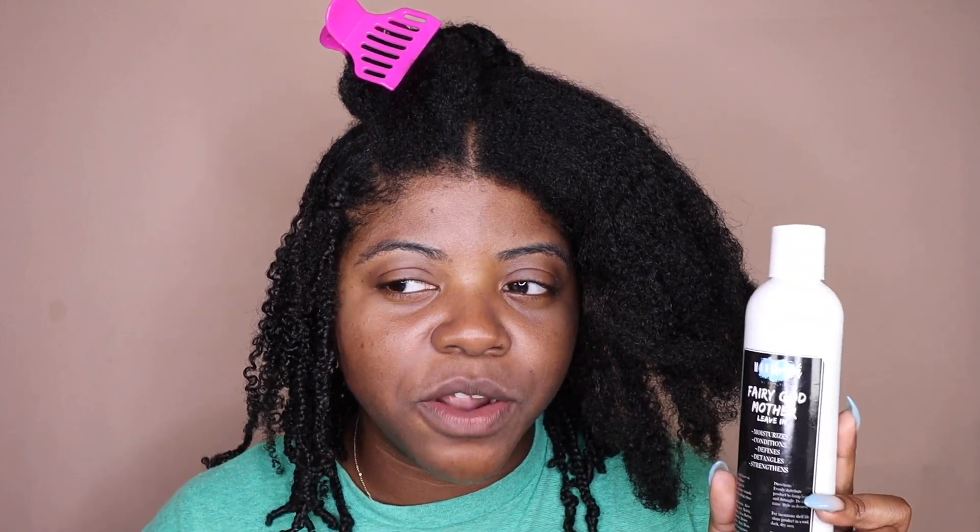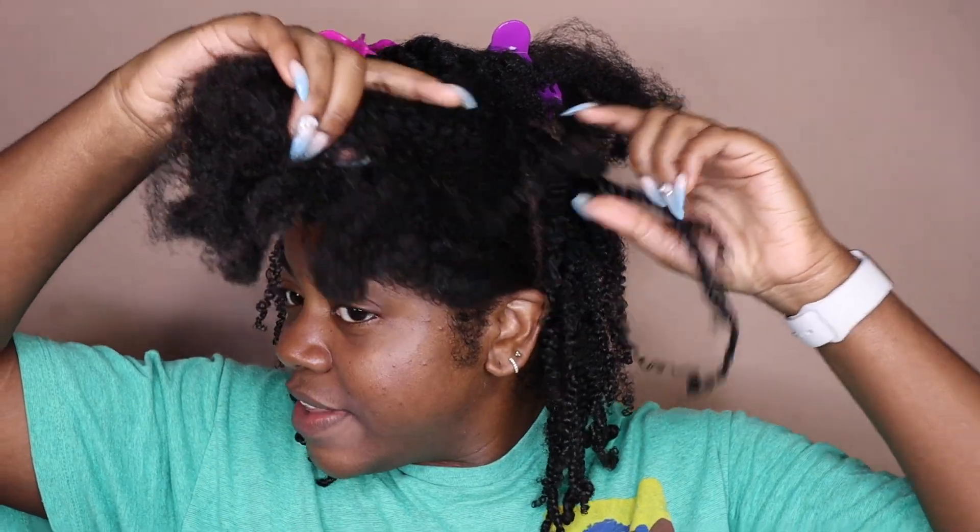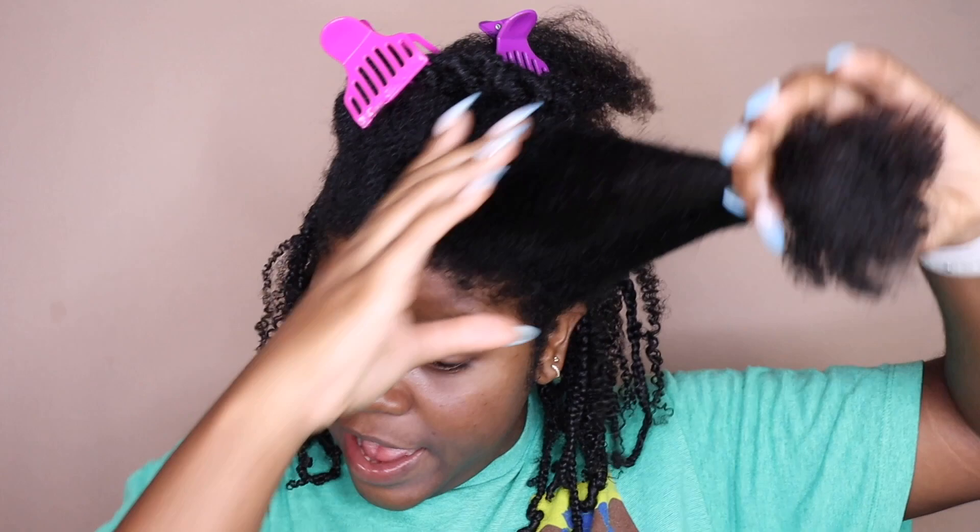Okay y'all, so my hair is freshly washed. I washed my hair, deep conditioned, and all that good stuff yesterday. Then I went ahead and applied this Fairy Godmother leave-in from Maine Crush — I really do like this leave-in, it's my favorite of the two I've tried from them. I applied this to all four sections of my hair and braided it in four braids, just so it could dry and stretch out a little bit before I attempted this style. Then we got to work this morning, and I'll show you the products I'm using as we go.